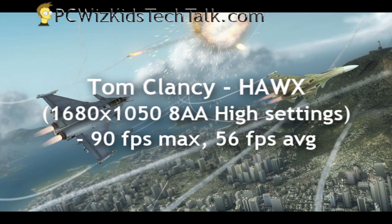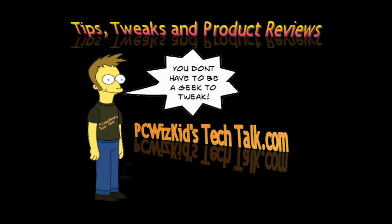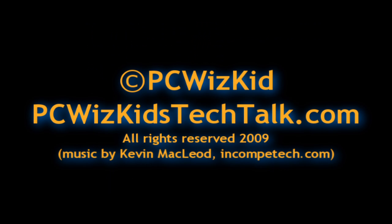Tom Clancy — 90 frames per second max, 56 minimum. Not bad for an $80 chip. If you're looking for $80 or less, this CPU is really going to give you a lot of bang for the buck. As you saw from the temperature readings, it doesn't use a lot of energy compared to other processors. It's definitely a good one to get if you're planning on overclocking for a low price. I hope you enjoyed this video — thank you for watching.